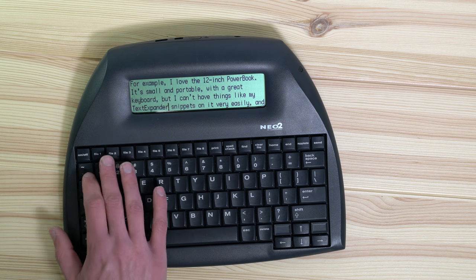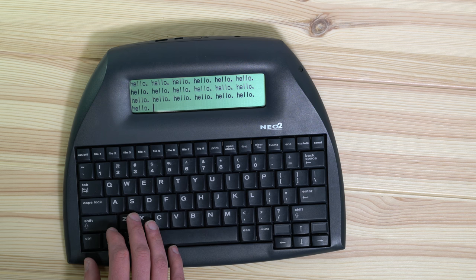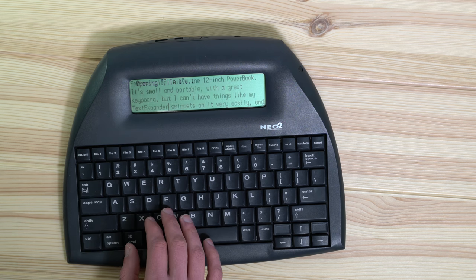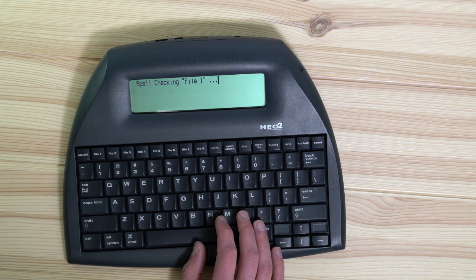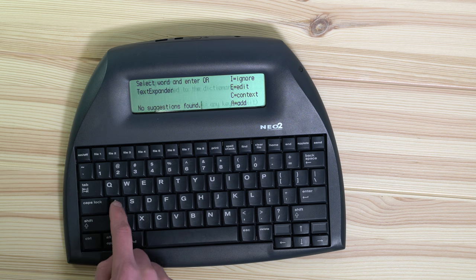Files one through eight let me toggle through any open documents on my device. I can save more than eight and open them in a different menu, but I've got eight shortcuts here. I can go home and go to the end of the file, just like any text editor. I can run spell check — it found the word "TextExpander" in my document, which the Neo 2 doesn't know, and I can ignore it, edit, look at context, or add it to my custom dictionary.